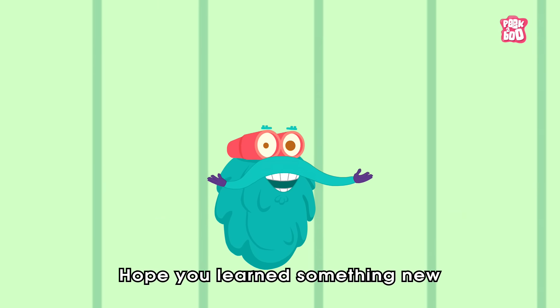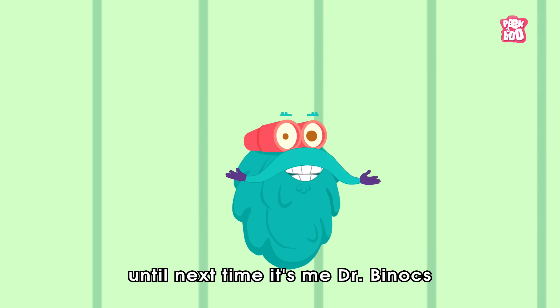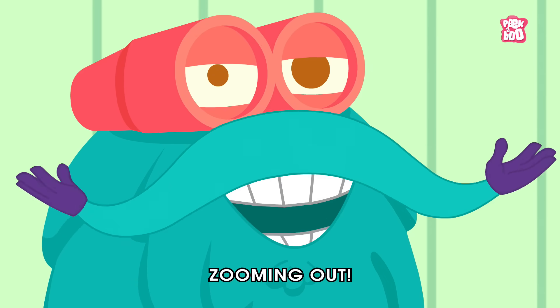Hope you learned something new in today's episode. Until next time, it's me Dr. Binox, Zooming out!